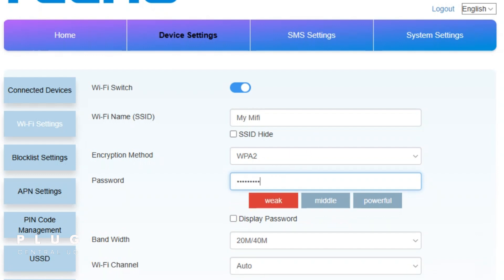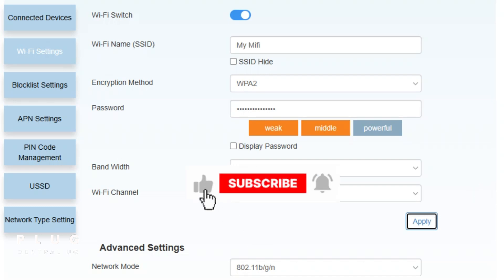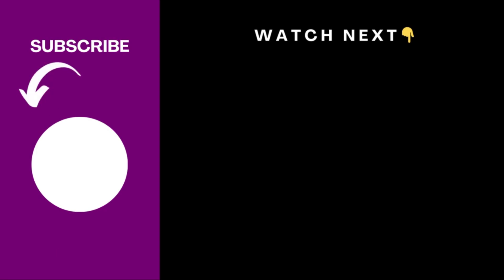You can also rename the MiFi if you like, under Wi-Fi name. When you're done, tap apply, then reconnect using the new Wi-Fi password. If this video helped you, make sure you like and subscribe to the channel. Catch you in the next video!